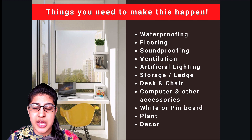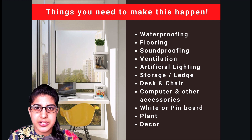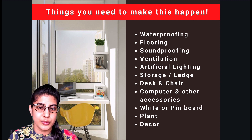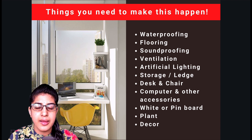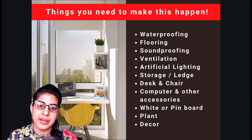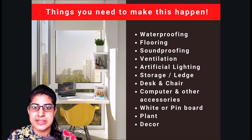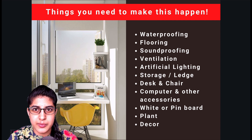Next is your sound proofing — you definitely need to take care of sound proofing so there is no echo, no disturbance, and you can peacefully work. Next is your ventilation; if it is an enclosed space you will start feeling claustrophobic, so ventilation is important. Then you have your lighting — both natural lighting and artificial lighting need to be taken care of. Then we have your storage or ledge, which is very important because you will have a lot of accessories and things to place while you work. Then we have your desk and chair, which must be set up with good ergonomics.